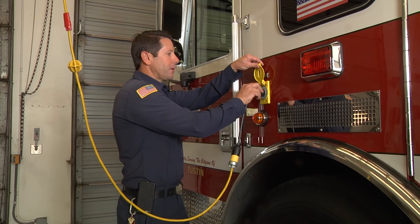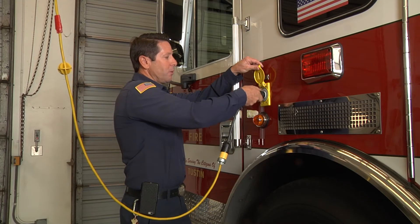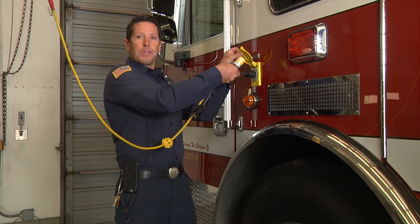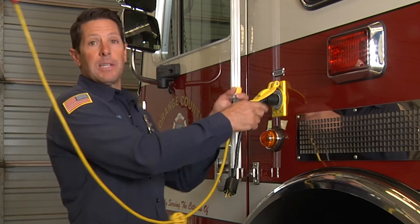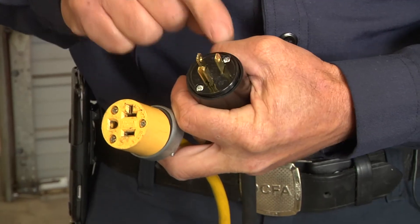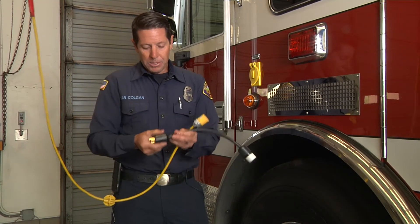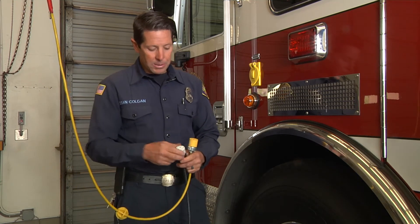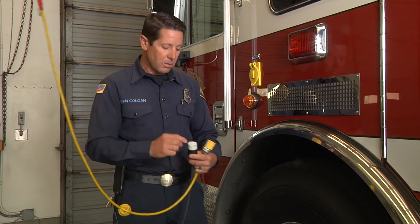When looking at the plug into the vehicle itself, make sure you don't feel any heat on the plug — if there is heat, that may indicate an issue. Check the pigtail the same way; don't pull it out by the cord because that will move the connection points and could lead to charging issues. Make sure the male ends are all secure and tight, the screws are secure, and on the female end check that the screws are tight and all connections look good with no heat or resistance.